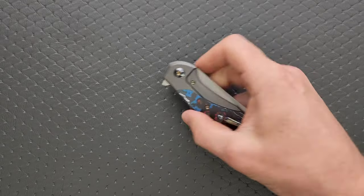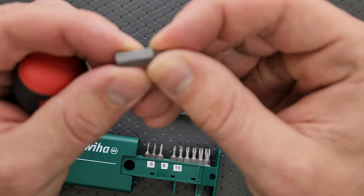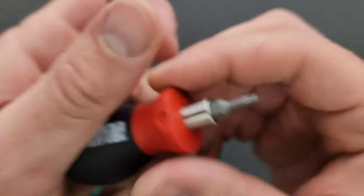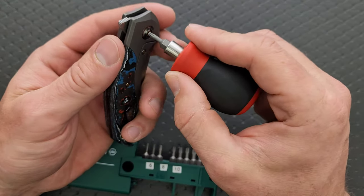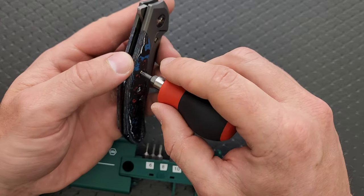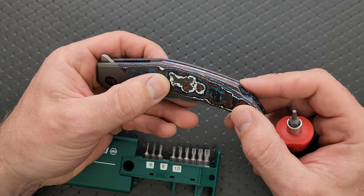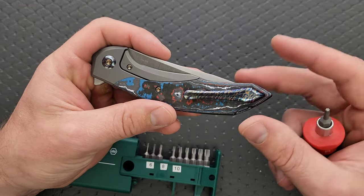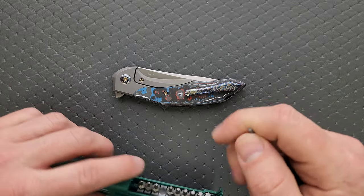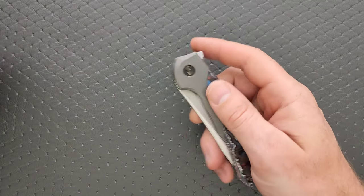Let's go ahead and do a hardware check. My tools are very inexpensive and very recommendable — you can find them right down in the description under the tools I use on this channel. We've got a T8 for the pivot, a T8 for the lock bar insert screw, and T8 for the inlay screws on this guy. Now depending on which version you get, these screws may or may not be here — the standard version is just a plain titanium frame lock. The main thing to keep in mind is T8 hardware and minimal hardware regardless of the build you go with. It should be very easy to take apart.